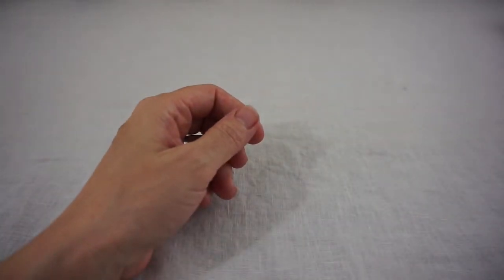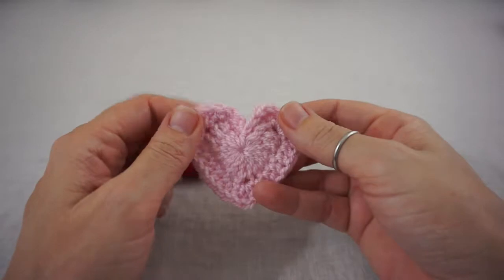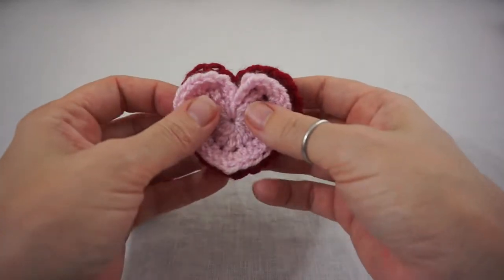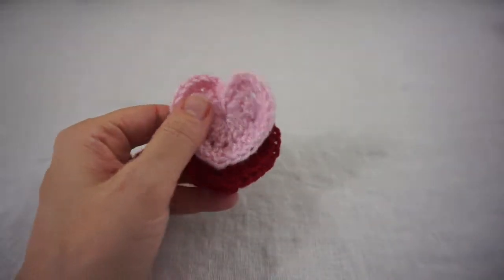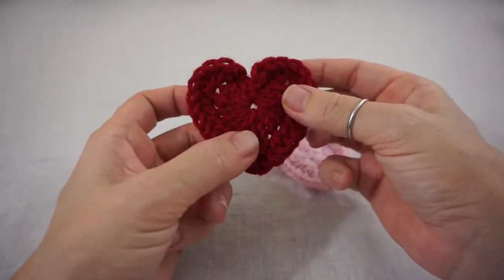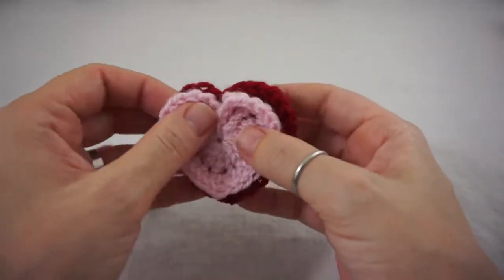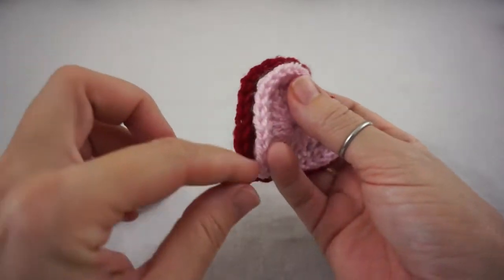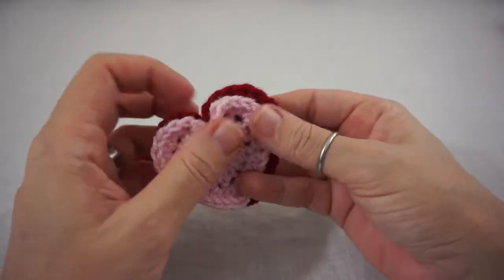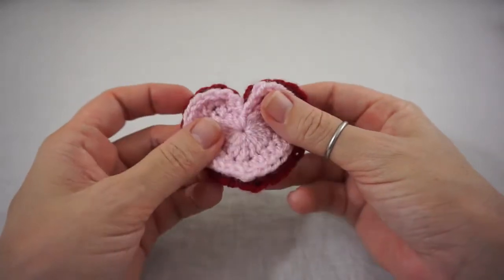Hi guys, Sarah here from Crochet Lefty and today we are going to learn how to do these cute little hearts. I have a couple of them here, a couple of reds, and you can stack these guys. This is a size 3 medium weight and this is a wool Iran weight — just different sizes in yarn and hook. You could sew these together and even do a white one in a larger yarn and make little stackable ornaments for Valentine's Day.